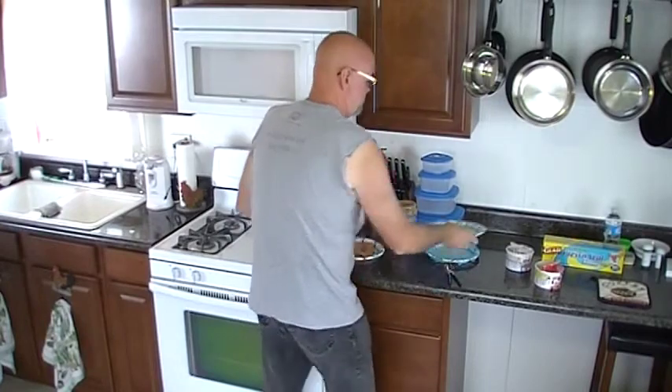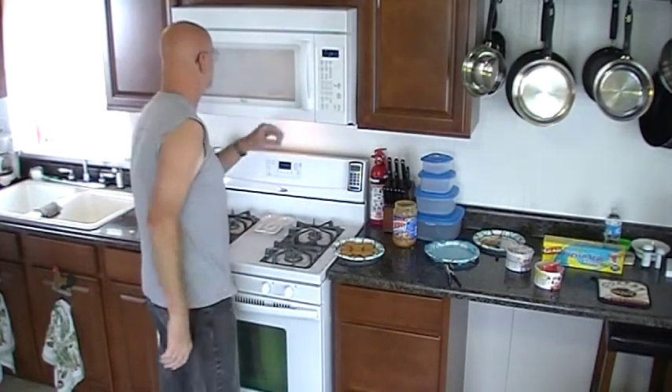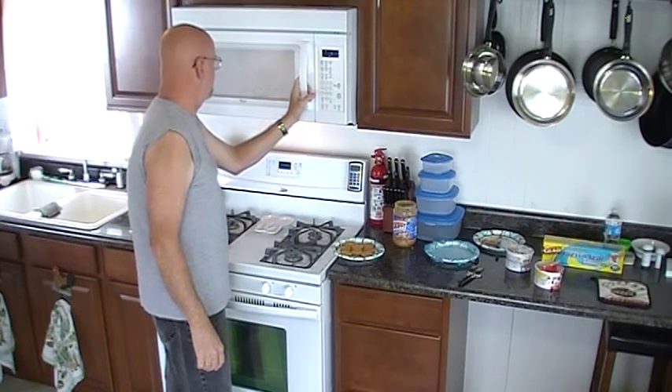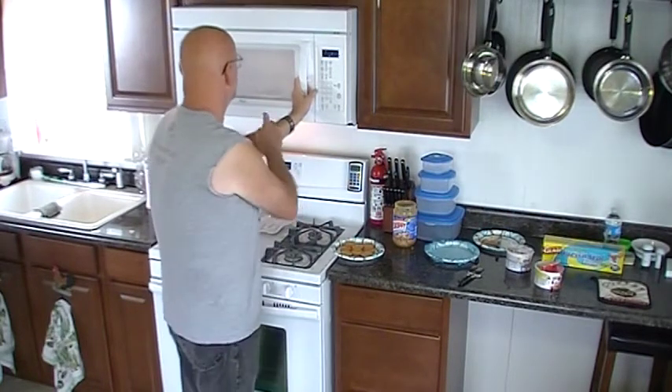All you're doing is making peanut butter sandwiches out of the Ritz crackers. Hopefully this is going to melt up right this time. I put it in for two minutes last time and that obviously was way too long, so we're going with a minute this time and see what happens.